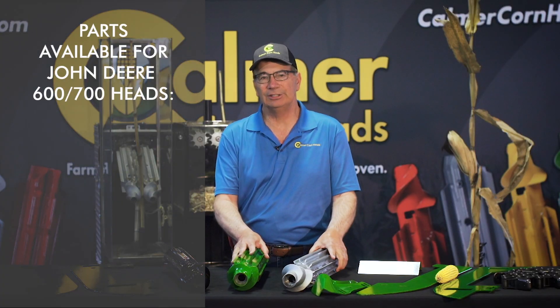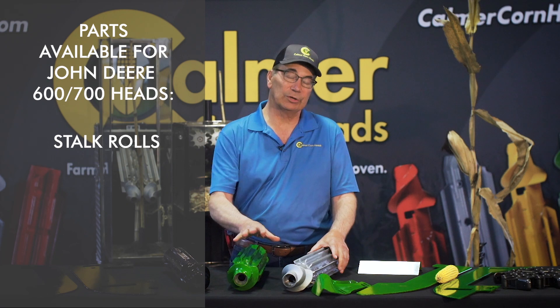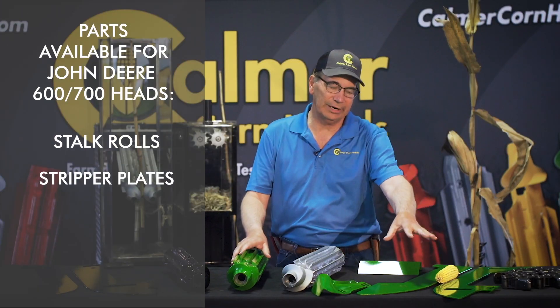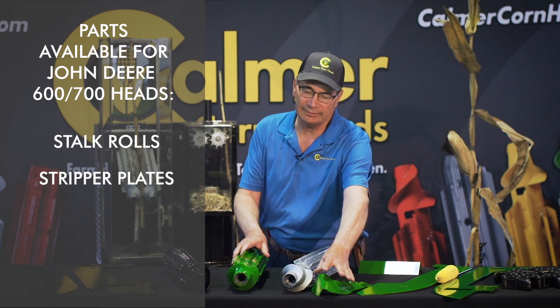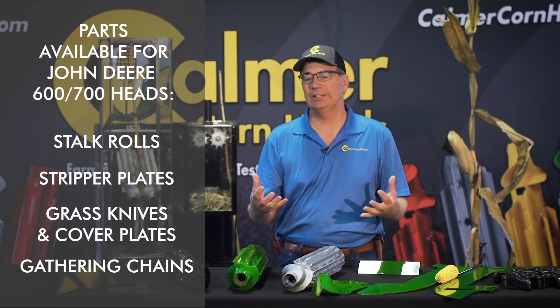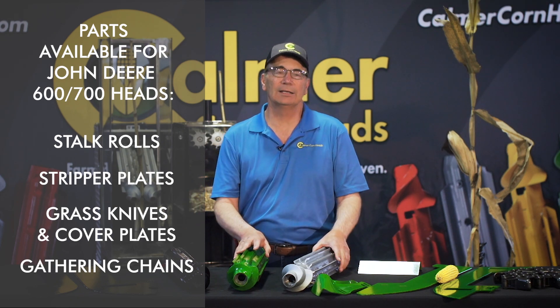As a group of farmers, in this upgrade kit, number one, we believe that a change in stock rolls is in order. It's a good corn head, we just want to make it better, so we're going to put the BT Chopper in this kit. Number two, we have a set of combo stripper plates — straight in the front, beveled in the back, which helps reduce butt shelling. We also have a grass knife that goes on the spiral, a cover plate next to the gearbox that stops any plugging, and a new chrome pin chain.